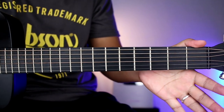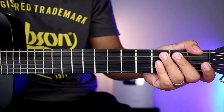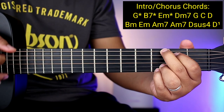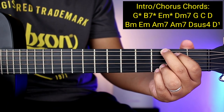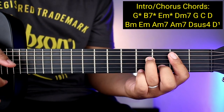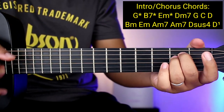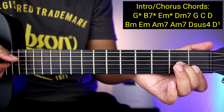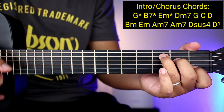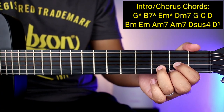So yung mga chords natin para sa intro at chorus ay G — G na may asterisk, so mamaya explain ko kung bakit may asterisk. Tapos B7 na may asterisk, E minor na may asterisk, tapos D minor 7, tapos G, tapos C, tapos D.